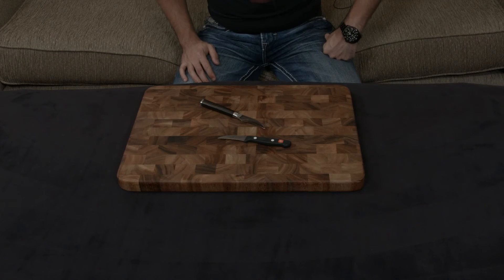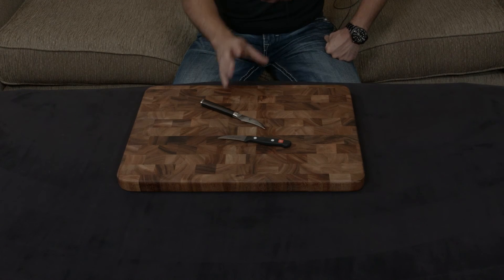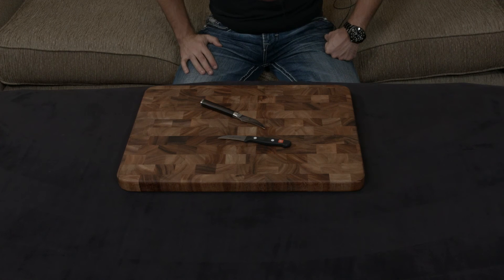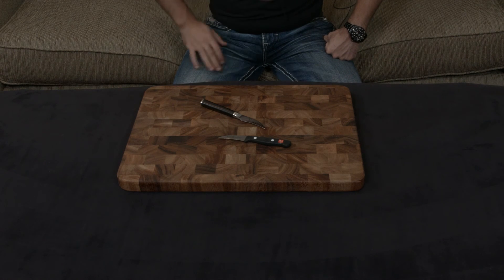I'll put a link down to both of these below, but I will say that if you want to get an entry-level knife set, for the most part I would suggest getting the Shun Sora. It is essentially the same price as the Gourmet line, but with pretty much all of the benefits that the Classic line by Shun has. I'll put a link down below to all three. If you guys have any questions, comments, or concerns, as always let me know. Otherwise, I will talk to you very soon.